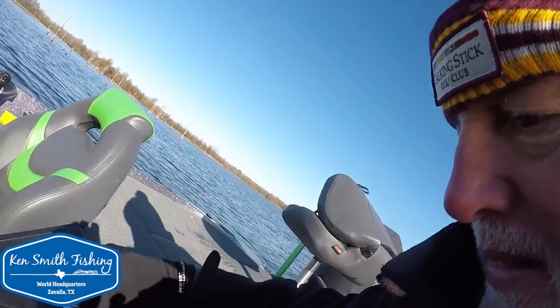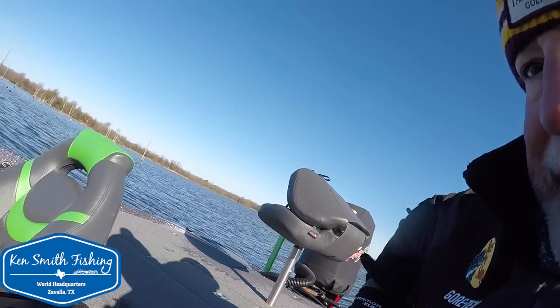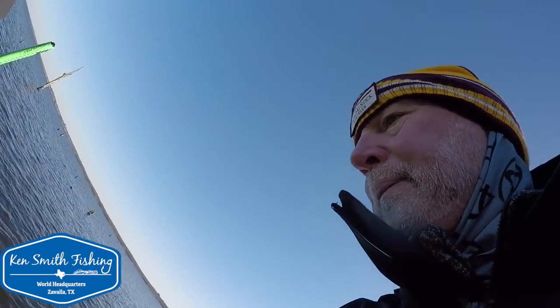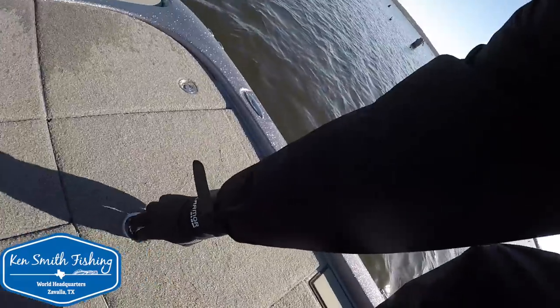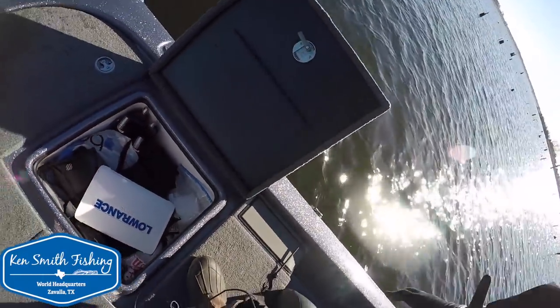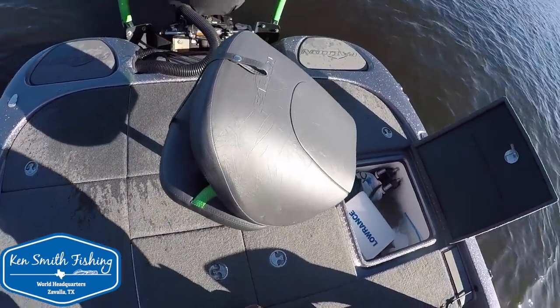That's the little center storage box — glove box right there. In this particular boat, the only USB plugs were external, and actually they were cigarette lighters, not in boxes. We'll confirm whether they've addressed that. The boxes on the back deck are nice, roomy, and big — I had no problem with those. There's some water on the back deck because I caught a little bit of backwash when I shut the boat down, but it's not terrible.